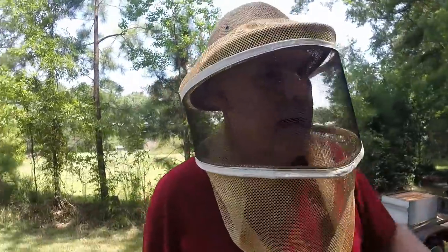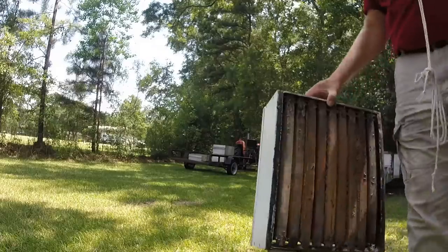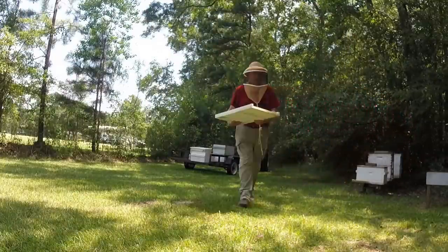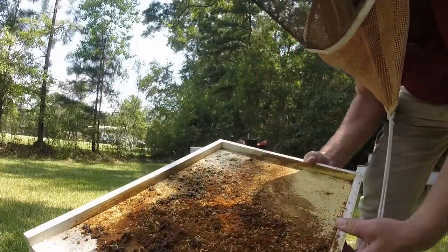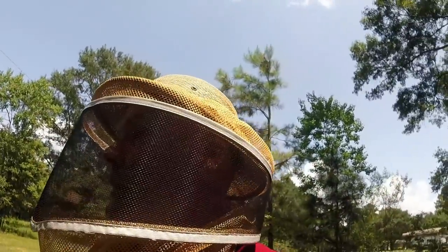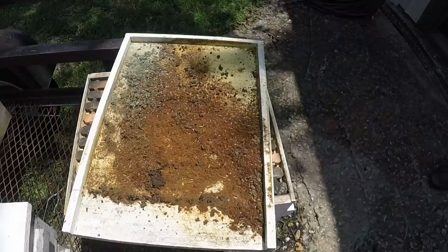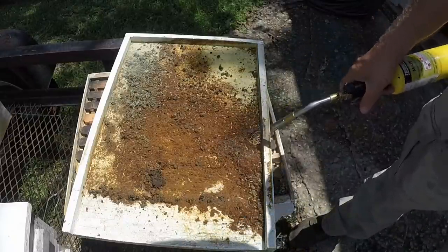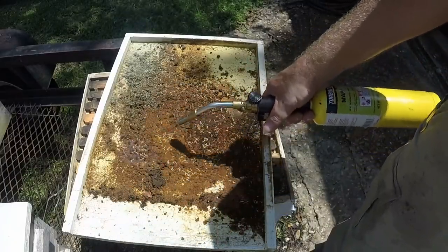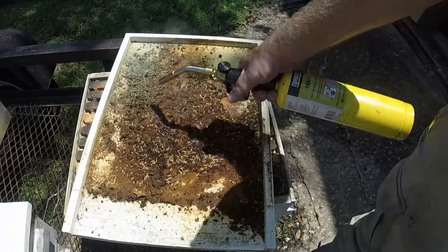I only need 30 frames out of my freezer. Here's some small hive beetle larvae — I'm going to transport them and burn them. I don't want them in the ground reproducing. The frames will go in the freezer; it'll kill them. Everybody else in the hive is doing good.